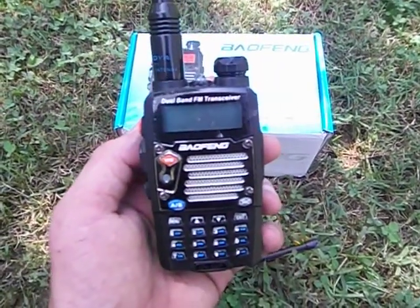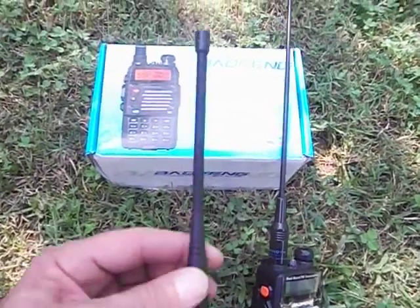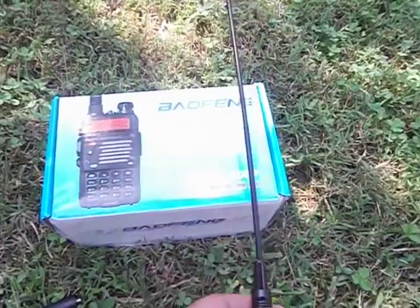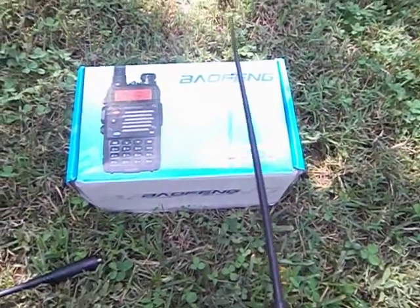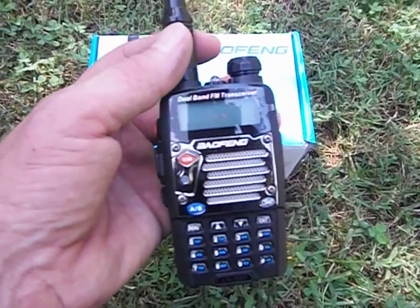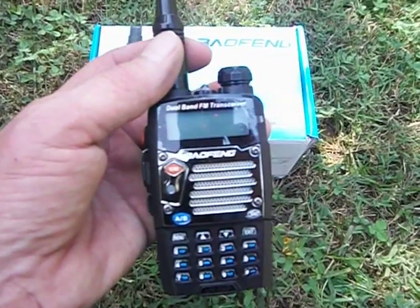I can hook this up to my J-Pole antenna outside my house. But when you first buy it, it comes with this little short antenna — throw that away, get on eBay and buy this longer antenna for about $4. Besides the 2 meter and 70 centimeter repeaters, I also programmed my local police, sheriff, and fire.